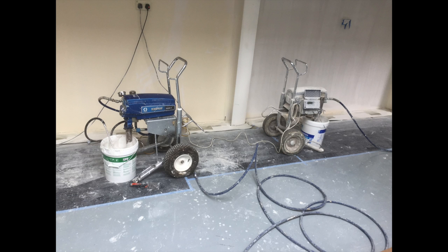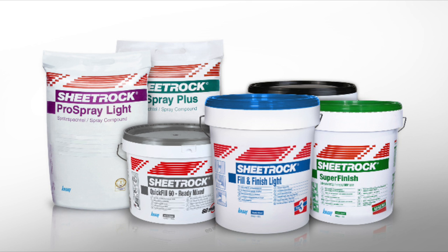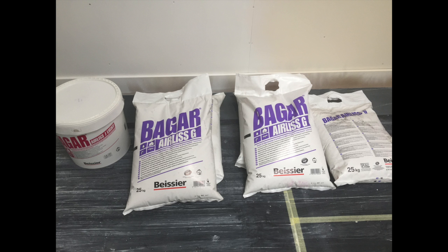Spray plaster is the way forward. There's loads of different companies now. We've got Canal, we've got Bezier, we've got Tupre, USG. There's loads of options.